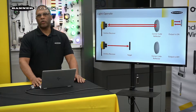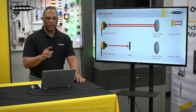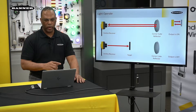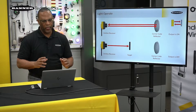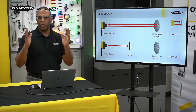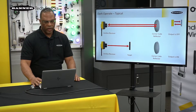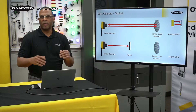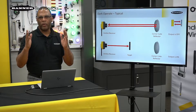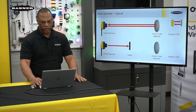To get around that, we can go to polarized. But before we do that, let's talk about the outputs on these. Just like opposed mode, we had light operate and dark operate. Light operate means the emitter is sending light to the receiver — if there's nothing blocking it, that sensor's output will operate. Dark operate is the opposite: if there is an object in between the emitter and the receiver, the output operates. It's typically the mode that most people use with retro-reflective sensors.